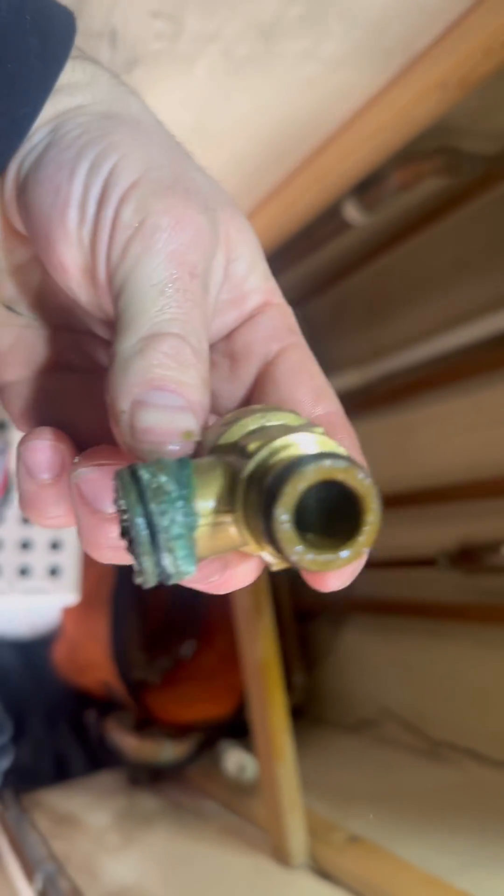Nice little bit of brass — they don't make them like that anymore. The condition of it looks like it went down with the Titanic, so get that thrown away. Here's a new plastic one ready to go in — there's the part number if you need it, give that a screenshot for reference. There's the new one in — plenty of lube helps it pop in.